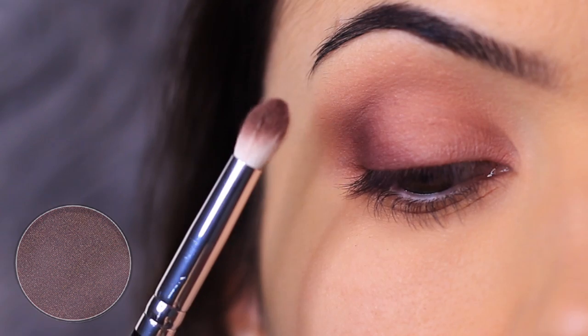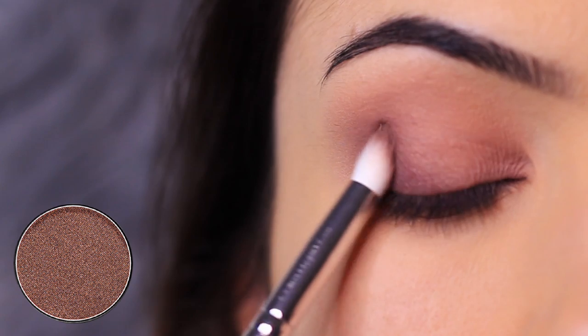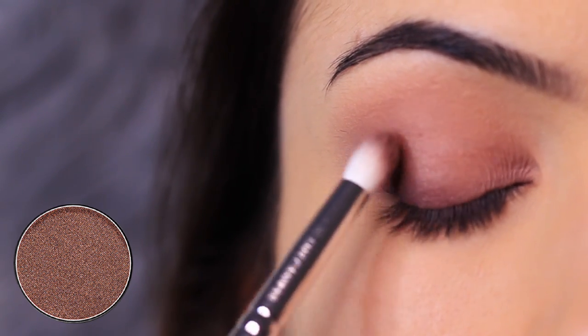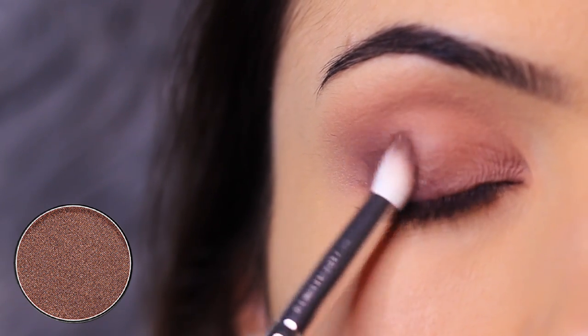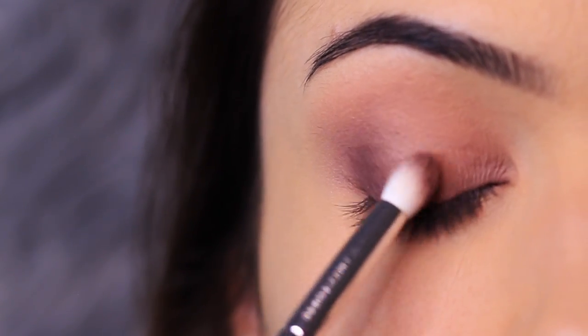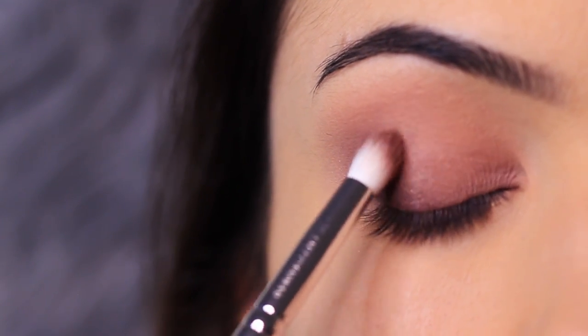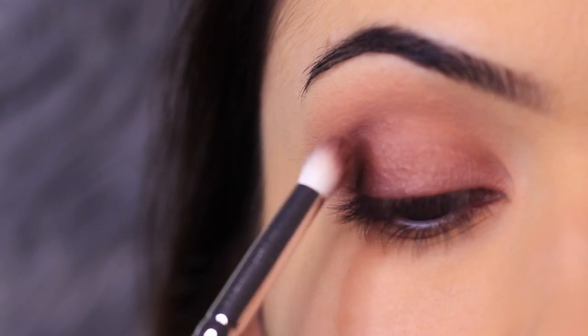Taking that pencil brush again, I want to add a little bit more depth using the bronzy tone. This has a hint of shimmer in it, which adds a little bit more depth by bringing in that texture. I love the way you can mix and match different textures — it adds a lot more depth and a beautiful glossy kind of finish, but it's still really wearable. You don't have to be worried about it being too shimmery.